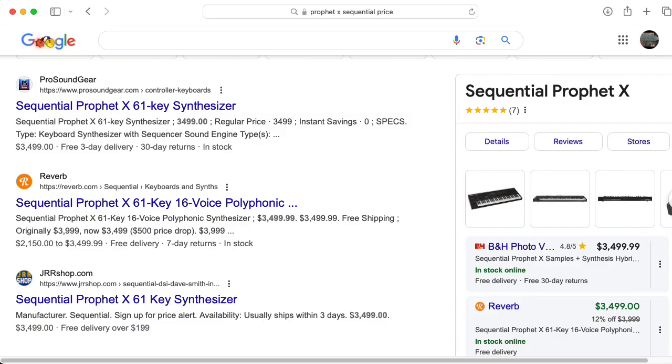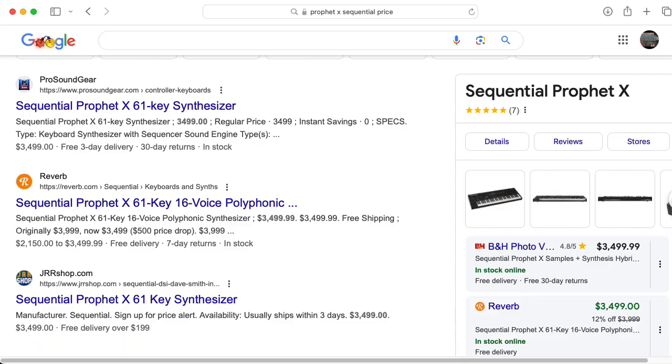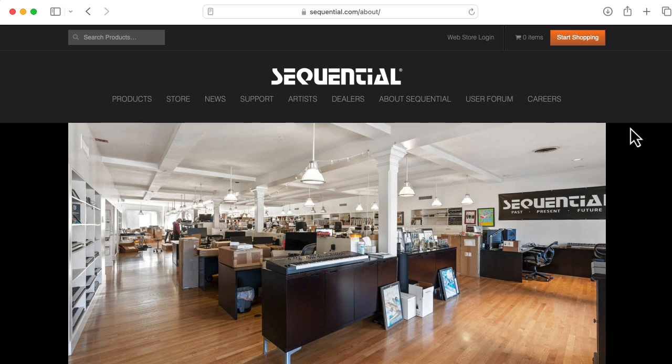Yes, the Prophet X is expensive. But when you think about how much it must have cost to develop and how you have to spread that cost over the number of units sold, I think this is a reasonable price. You may not be interested in a Prophet X at that price — that's fine, the market will sort this out. But I don't think they could have really made and sold this cheaper, at least at the economies of scale that Sequential operates at.